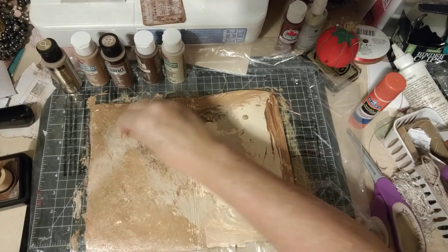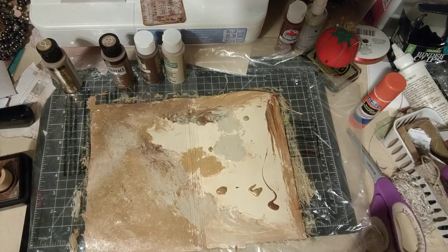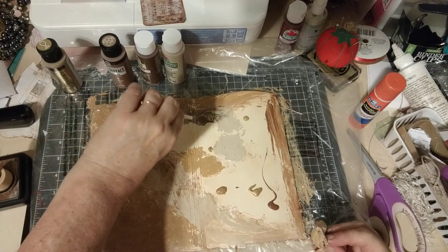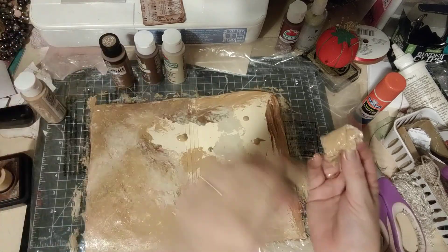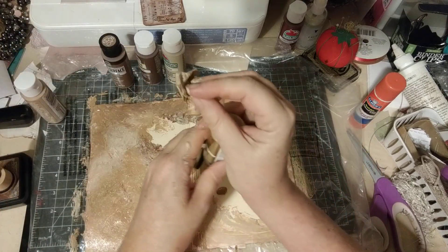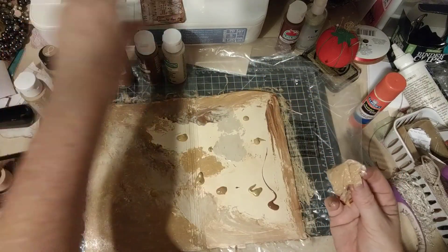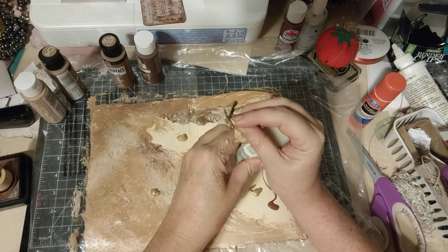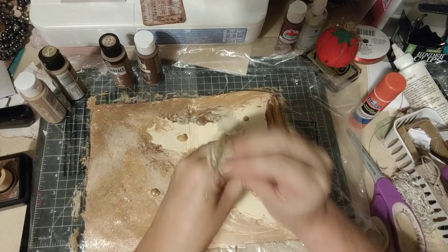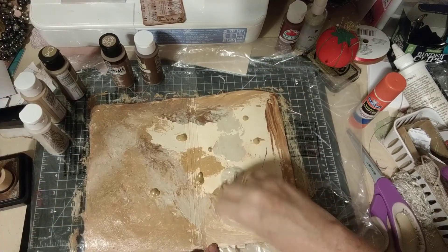I could actually use a little bit more paint, but it's better to start out with too little and then add to it. I'm glad I put on a t-shirt I don't care about getting paint on. I want some more gold, I think. Not too much, and then I want some of this Warm Buff — I like that Warm Buff. Oh, that's probably way too much — this is going to take a while to dry.